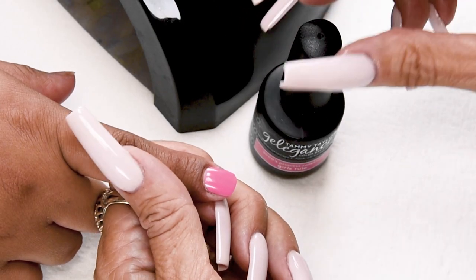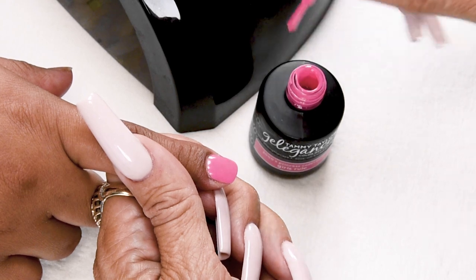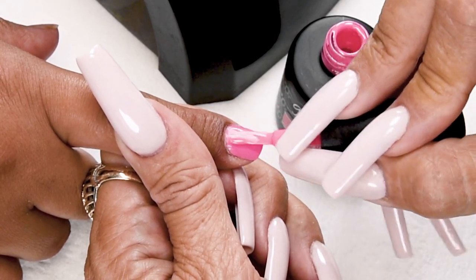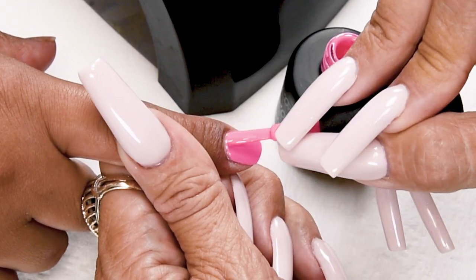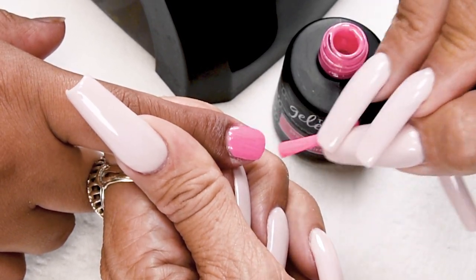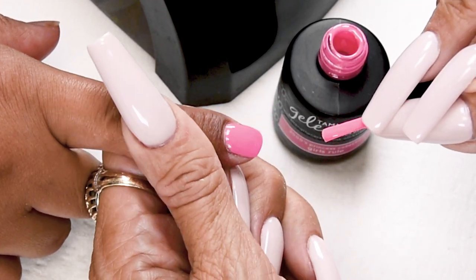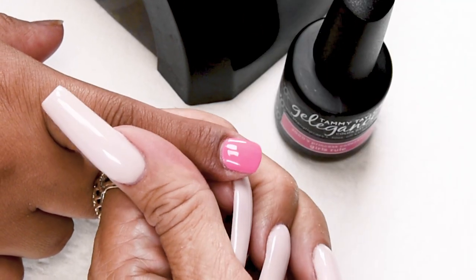I'm going to apply my second coat of Girls Rule. Nice long strokes. Love this color — you can see how it has a ton of pigment. So pretty. You don't need to cap your second coat.